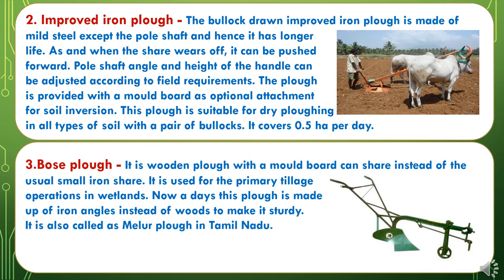The second Primary Tillage Implement is the Improved Iron Plough. The bullock-drawn improved iron plough is made of mild steel except the pole shaft, and hence it has a longer life. As and when the share wears off it can be pushed forward. Pole shaft angles and height of the handle can be adjusted according to field requirements. The plough is provided with a mouldboard as an optional attachment for soil inversion. This plough is suitable for dry ploughing in all types of soil with a pair of bullocks and covers around 0.5 hectares area per day.